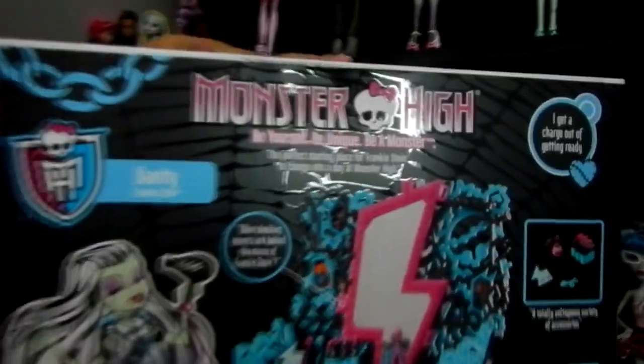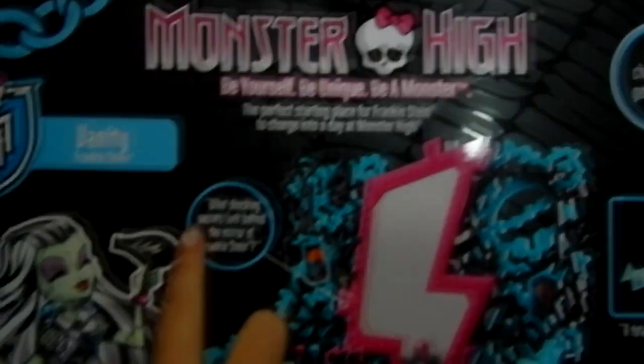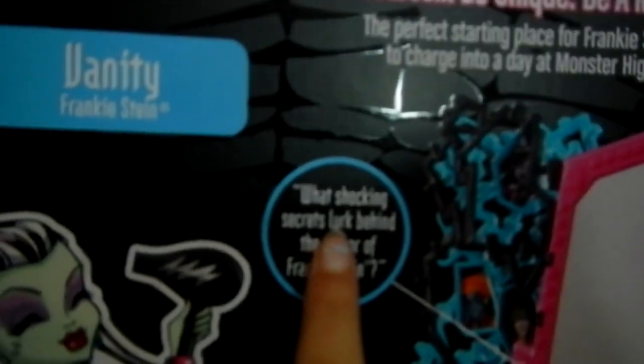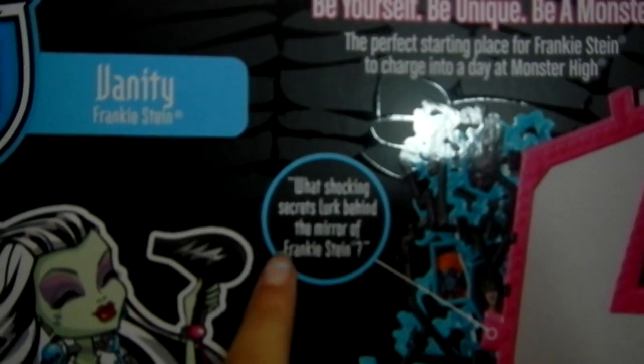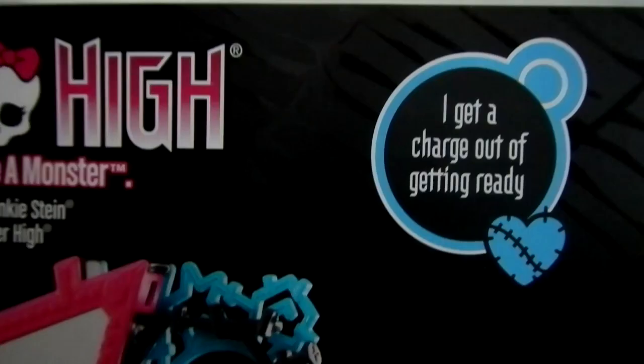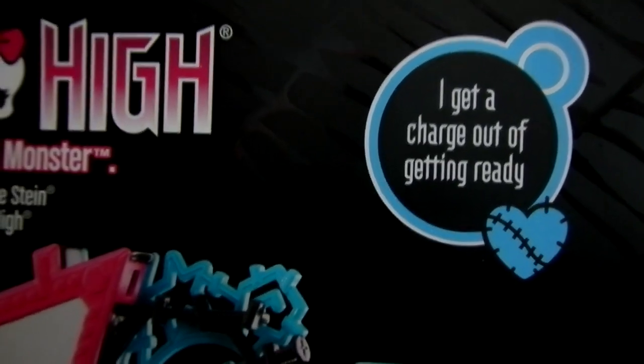And here is the back. It says, what's shocking secret lurk behind the mirror of Frankie Stein? I get a charge out of getting ready.